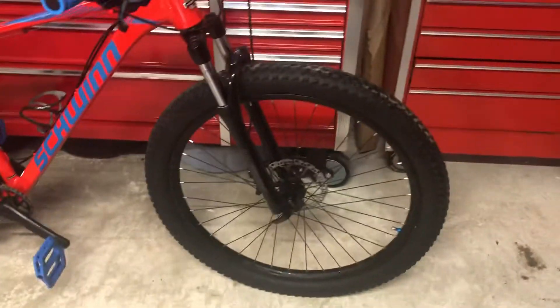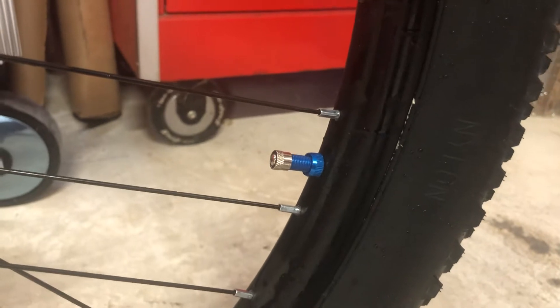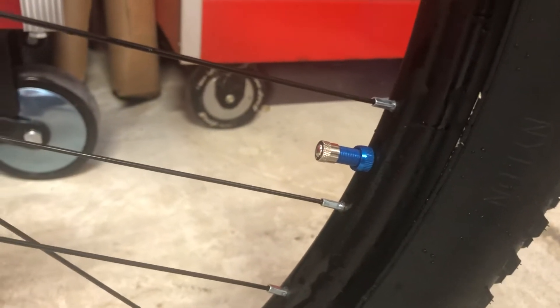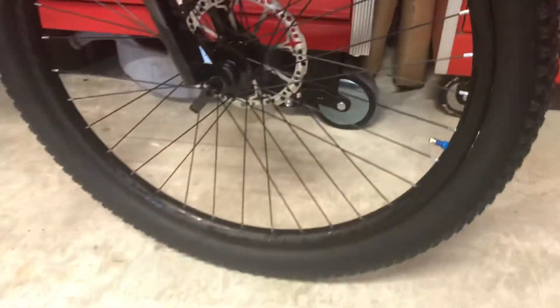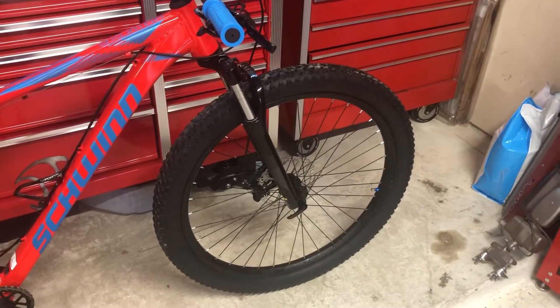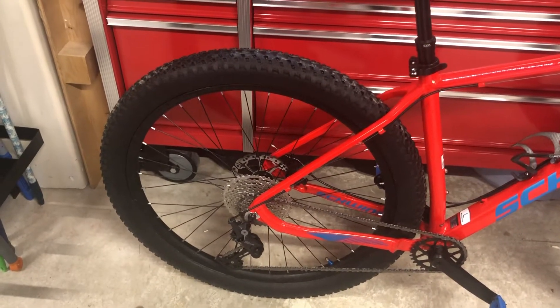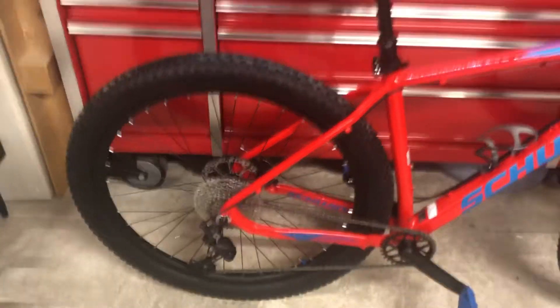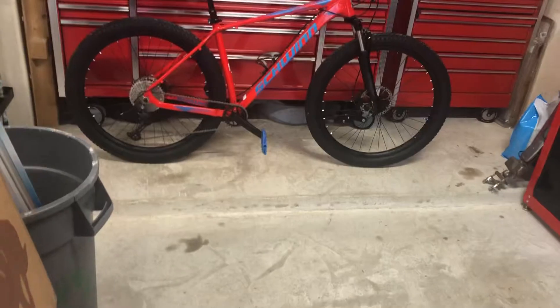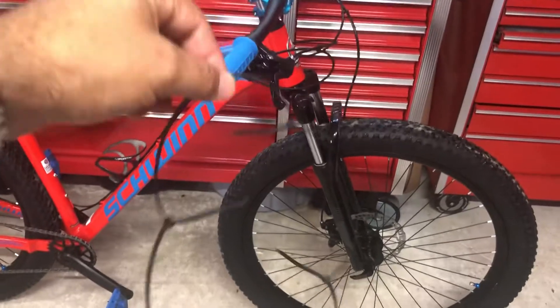I also converted the bike over to tubeless with the stock rims, some Stan's rim tape, and Stan's tubeless sealant. I added these blue valve stems to add a little accent of color to the bike. It was a bear to get those things to seat the beads. I even took it to a bike shop locally and they were not able to do it. I finally was able to get it accomplished with a string of zip ties all the way around the outside circumference of the tires.